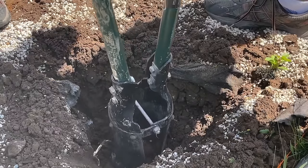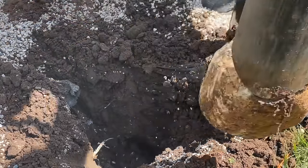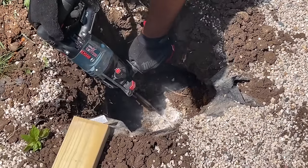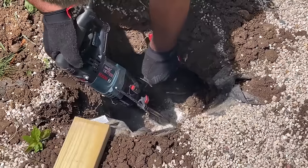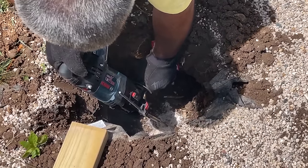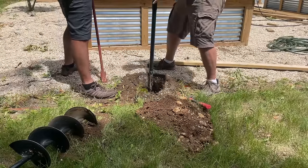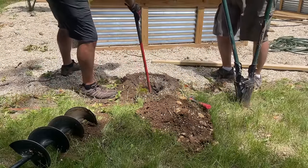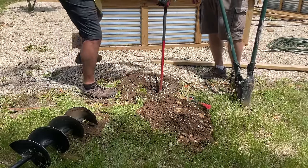We had to take turns using the auger, which only got us about six inches, and then had to start using a pry bar, a post hole digger, and eventually a trenching tool just to get the stones out — even a hammer drill to break some of the material up. It was really a difficult process, probably the most difficult portion of building this fence, and I don't think I could have done it without help.